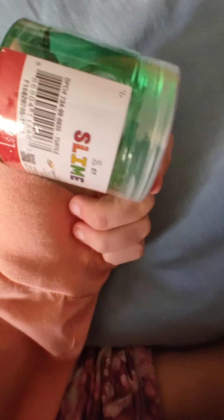Now it's time for this sea life slime. It is only one dollar so I don't expect it to be that good quality, but we'll see what we get.